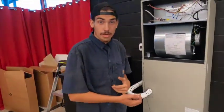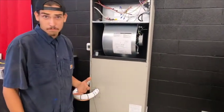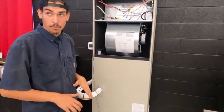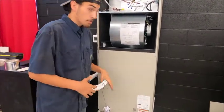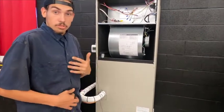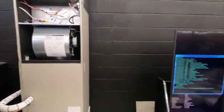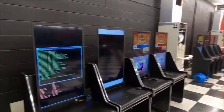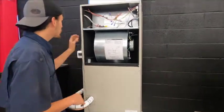What a float switch does is it's a power-passing device. It helps detect if your primary drain gets clogged — it'll cut the power so it won't flood the system. We put two of these safety switches to make sure our customer is safe. You see all these machines next to us — we put two float switches alongside the drain pan to make sure there's no water damage.